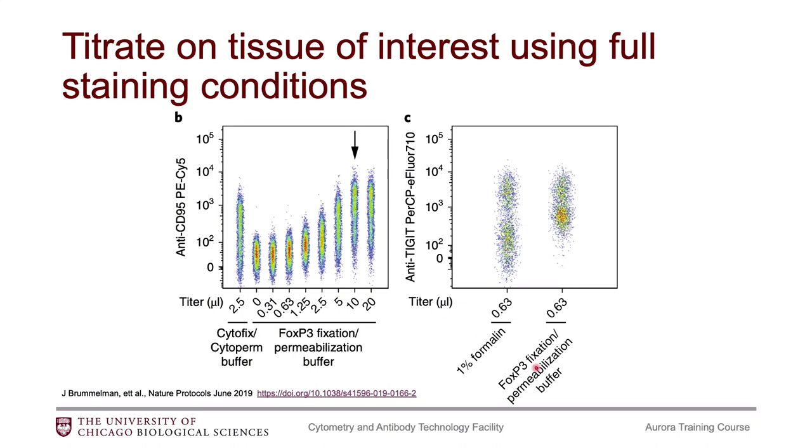Another thing that fixation might do is increase your autofluorescence, which raises the background. Here's how the data looks using just 1% formalin versus using a fixed perm buffer where the autofluorescence increases. The Aurora also has an autofluorescence extraction feature, so this might still be manageable, but it's something to keep in mind while you're titrating your antibodies.